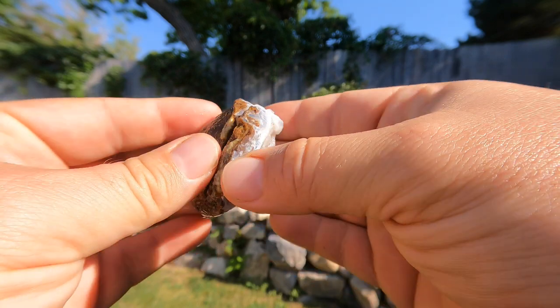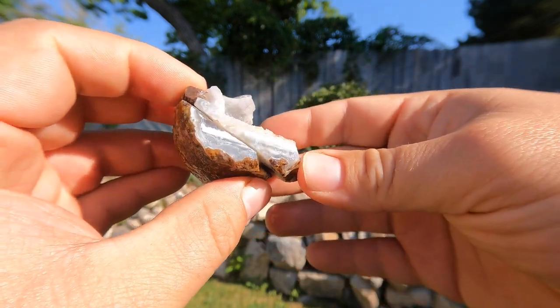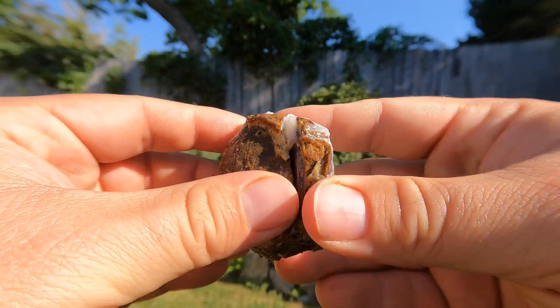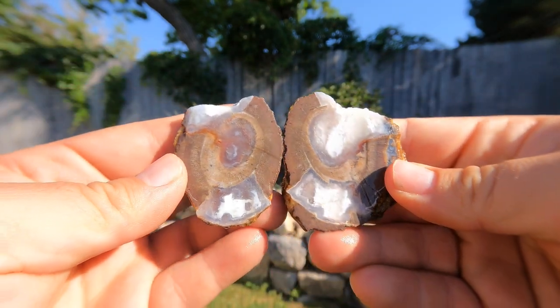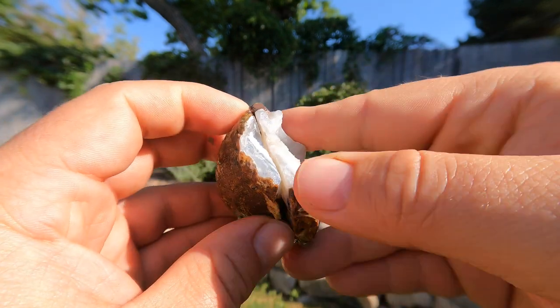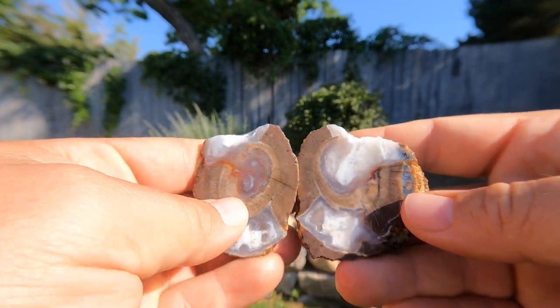Tim found this little piece of a geode that had a little bit of agate banding on the bottom and decided to cut through it and see what we get. That's not what I expected. I thought the banding was gonna keep going through, but it's got this circle right in the middle.